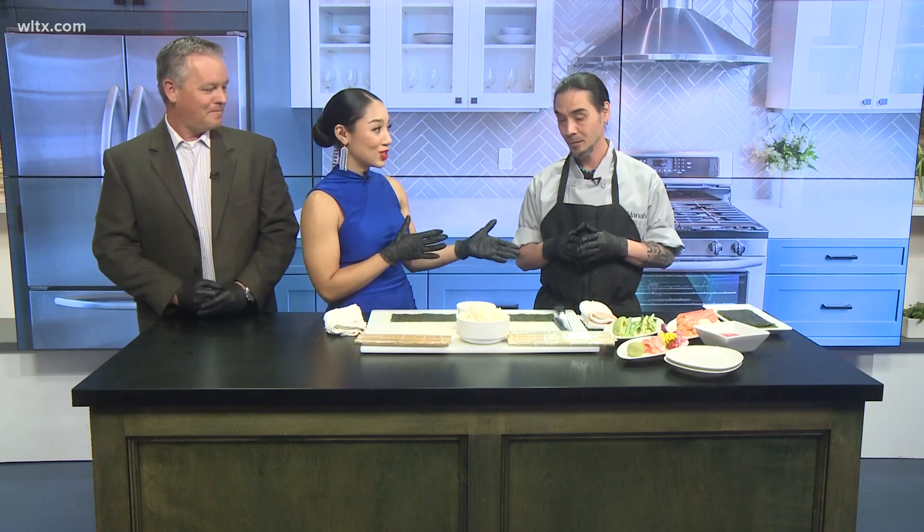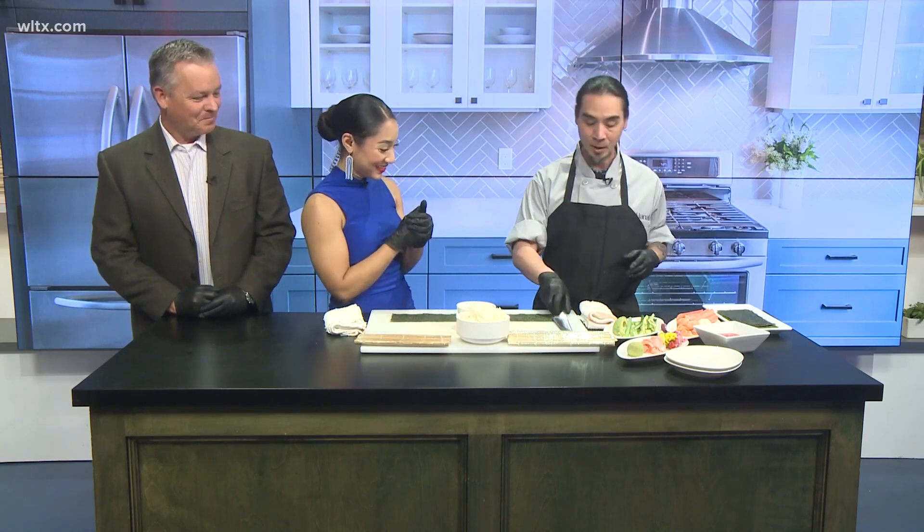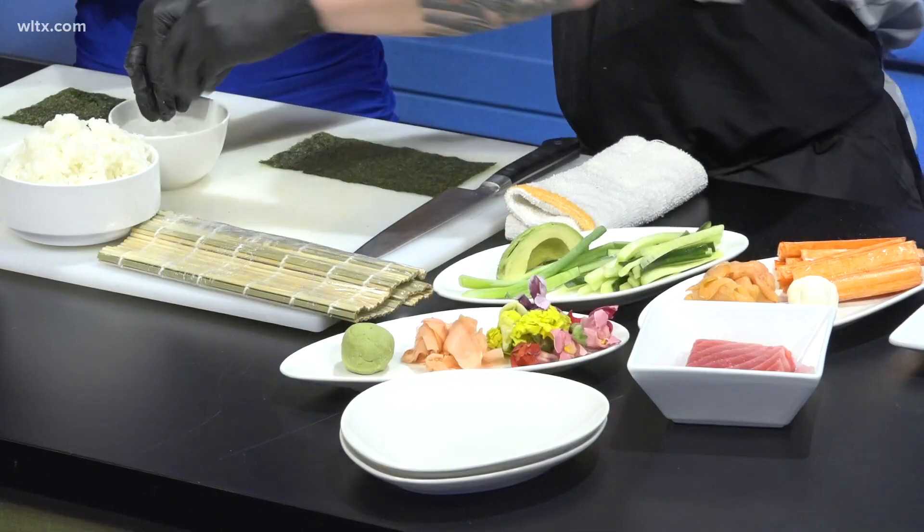Alright Chef! I'm so excited — I got to hang out with you during the Columbia Food and Wine Festival. Show us how at home we can make sushi. We're just going to keep it simple and clean. Water is going to be your best friend — you need that so they're anti-adhesive. This rice is very sticky, so let's just get the tip of our fingers wet.